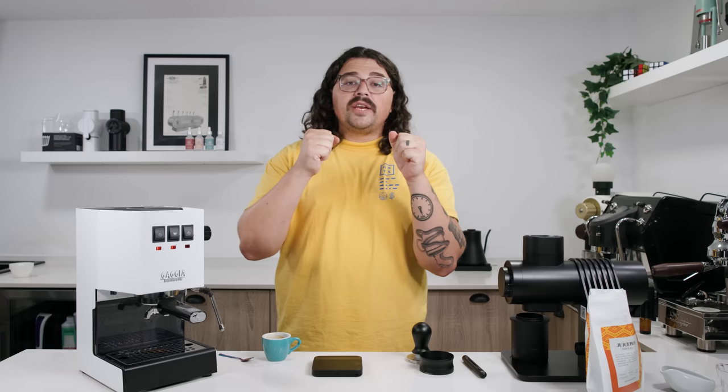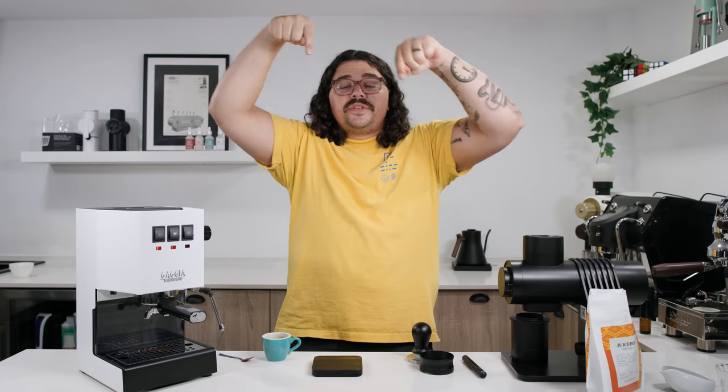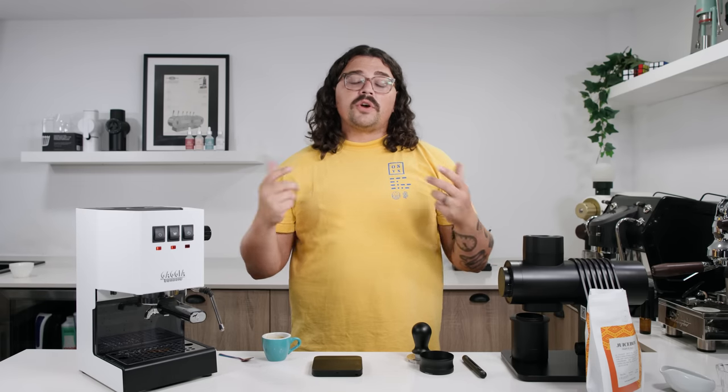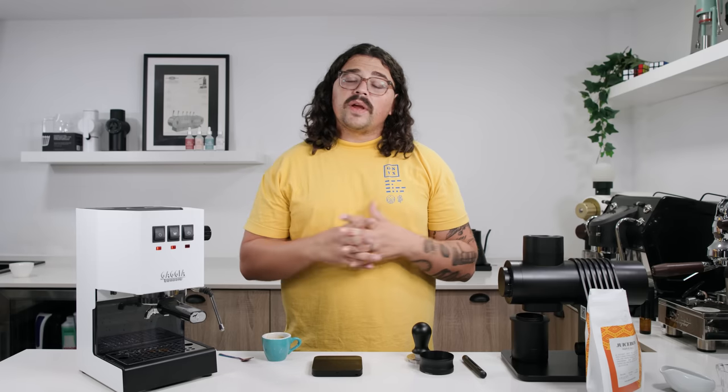I'm hoping we can shed off even 15 to 20 seconds. I tend to like to do these big ratios in faster times than typical, because the coarser you can grind your coffee, the less channeling you'll have. When you have really fine coffee grounds all packed together, it's really hard for water to get through evenly. The coarser you make the grounds, the more evenly the water can get through. And since ratio is the number one dictator of extraction yield, we can just increase our ratio and go coarser — faster time, faster espresso — we'll lose some body, but we'll have a more balanced cup.